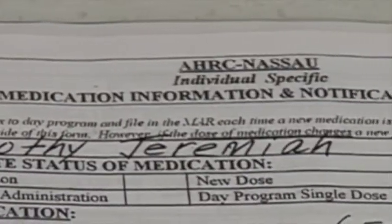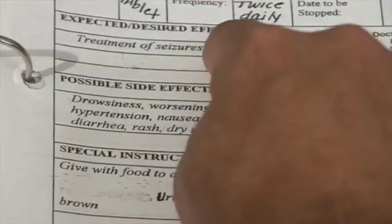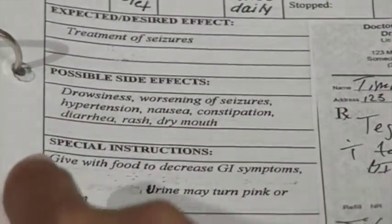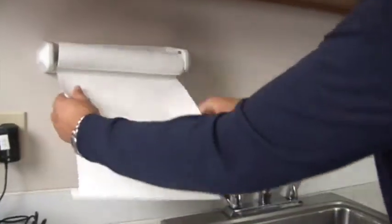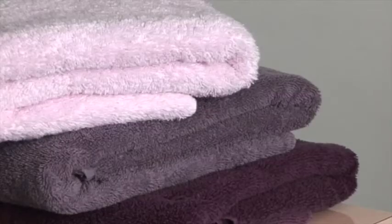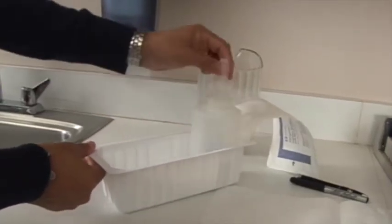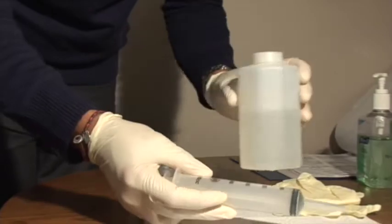Look at the medication information sheet to know what condition the medication is being used to treat and any additional special instructions. Gather all equipment needed: towel or chucks, gloves, irrigation tray with a 60 cc syringe, and room temperature water to flush. Take and record any vital signs needed.